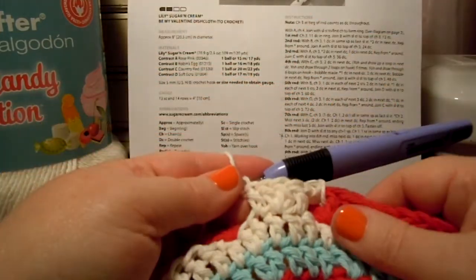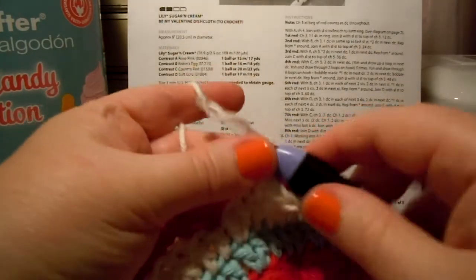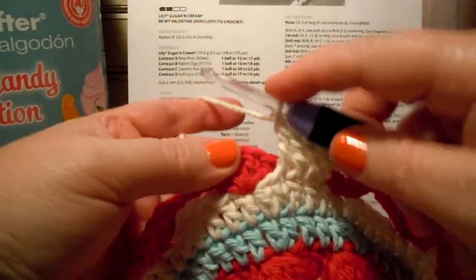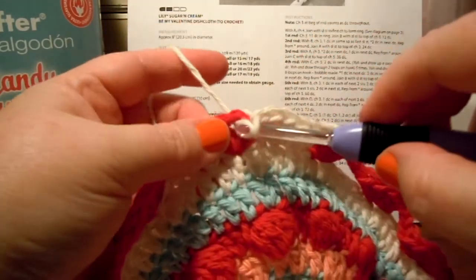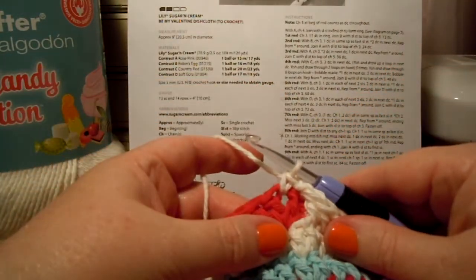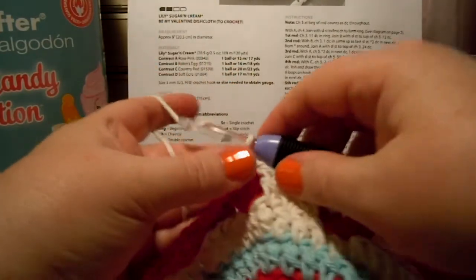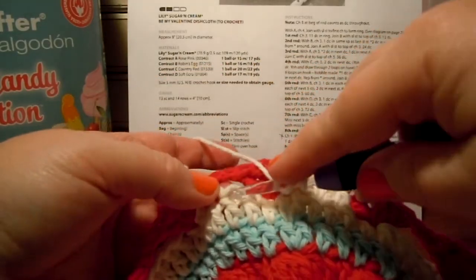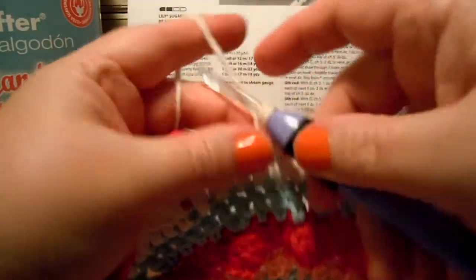Then you do 1 double crochet in the next double crochet. Now you miss the next double crochet, you chain 1, and you do a single crochet in the next chain 1 space up in the 7th round — so up there again, working that chain 1 space. Then after this it says repeat from the asterisk around. So the asterisk should be in front of your chain 1 up there. We're going to work a chain, then do a double crochet in the second double crochet down here in round 6.